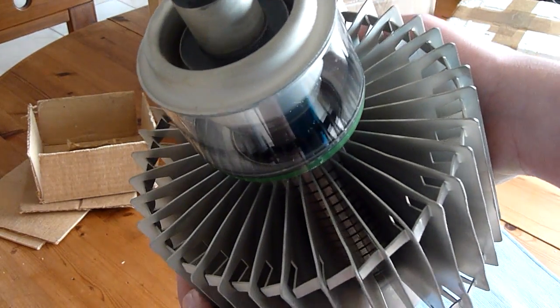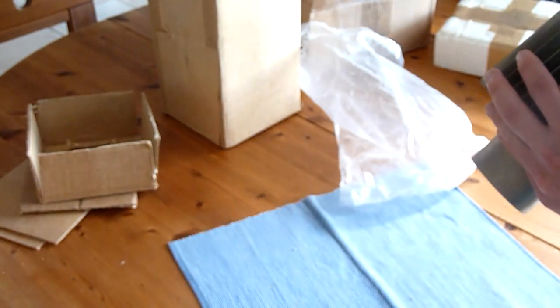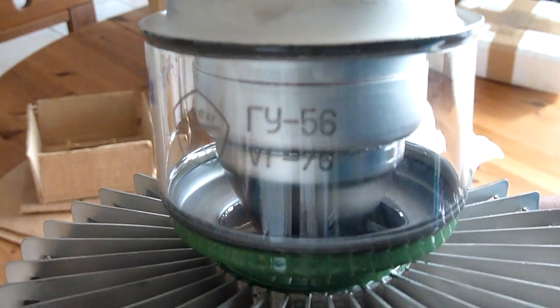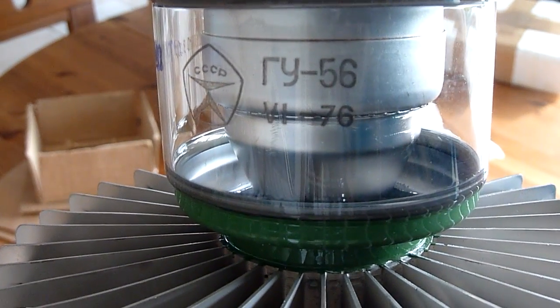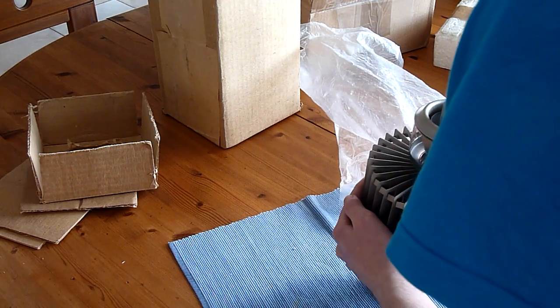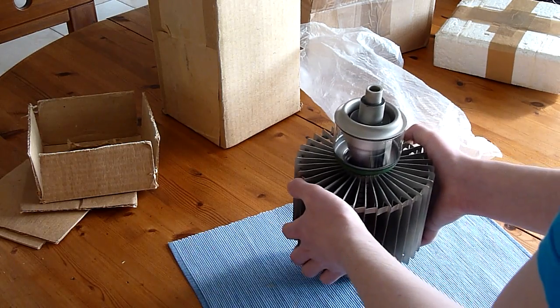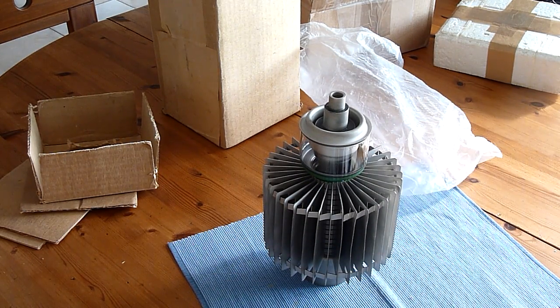You can actually see the grid inside. And here it says GU-56, made in 1976. You have to be careful because this heat sink bends very easily — don't want to break this. I'm pretty much going to make a Tesla coil with this, because this tube is pretty powerful and will probably give me about 20, 25, maybe 30 inches of spark length.